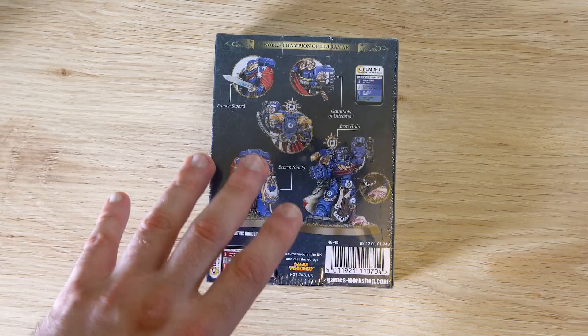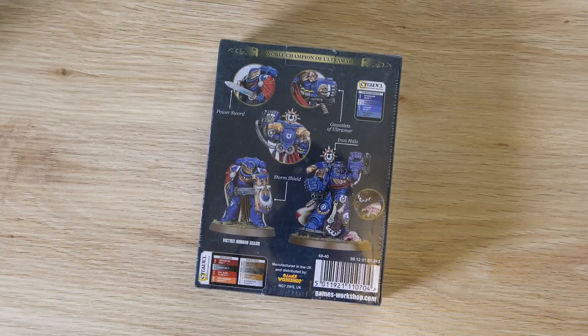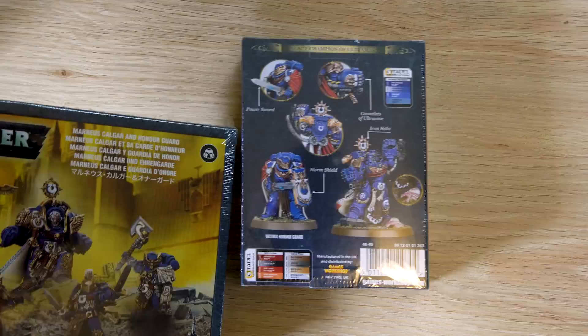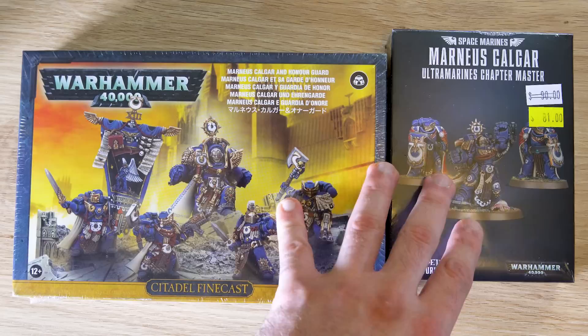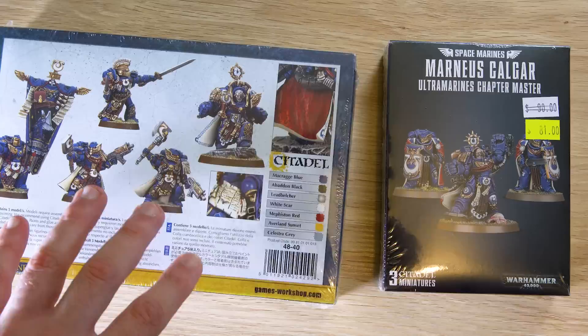I must admit, I was expecting the box to be a little bit bigger for him, but Games Workshop have just become a lot more articulate with their packaging processes. I'm just hoping the model isn't too small. Here it is — here's the box compared to the former edition of Marneus. I was expecting something more along that size, but as long as the models are good, who cares? It's totally all good.